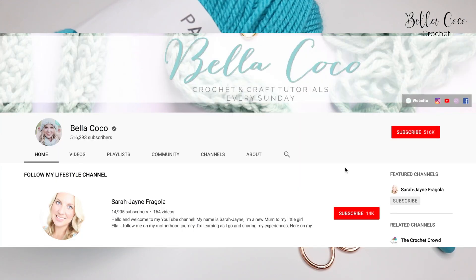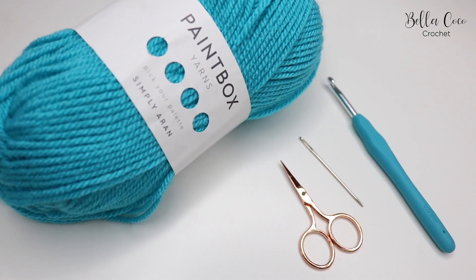Don't forget if you like my tutorials to subscribe to my channel and also click that bell button and it will notify you of when all my new videos go live.